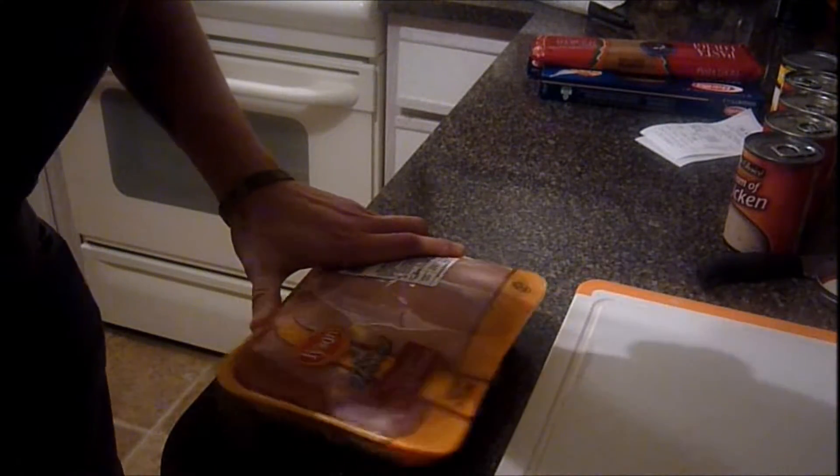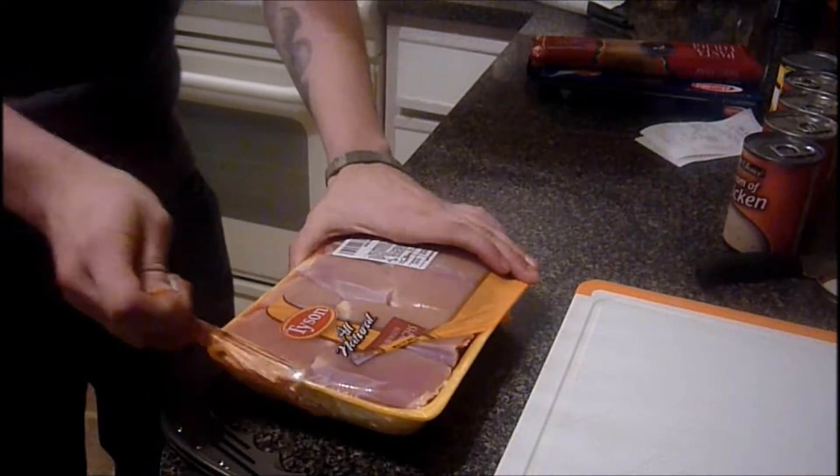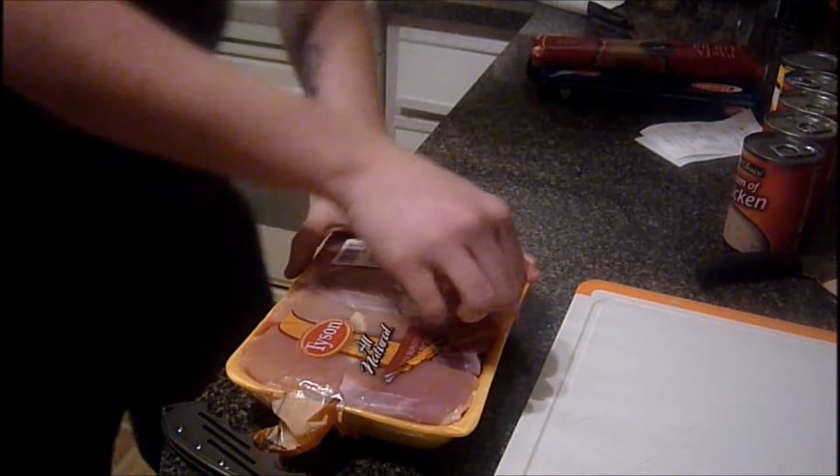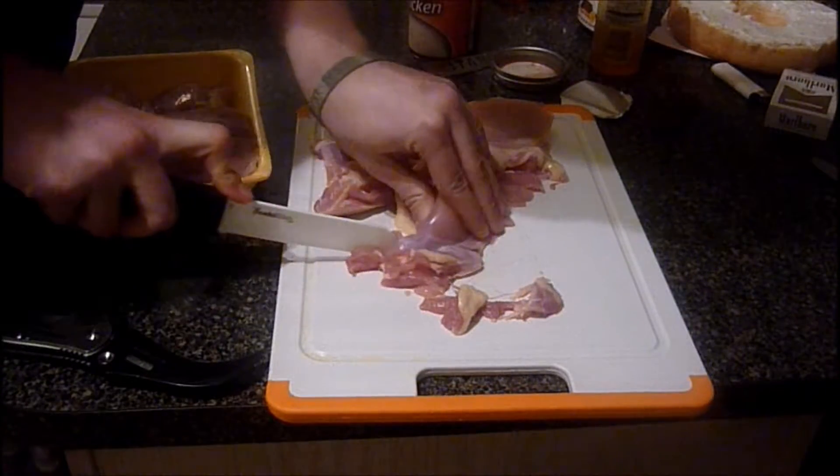Grab your chicken and go ahead and slice that baby up. On your chicken breast you need to go ahead and slice it up good and thin.